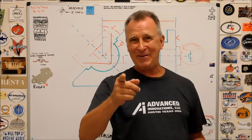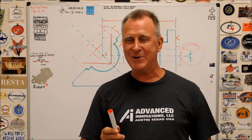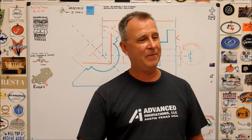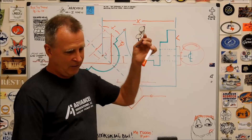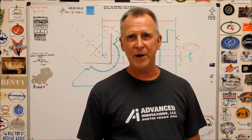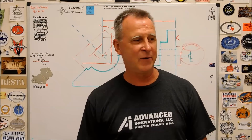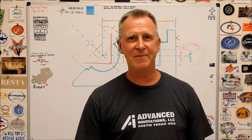Sounds simple, doesn't it? It is a legit, legit way to do it and it will absolutely serve you well, but it looks a lot easier on the board and during this video than it's actually going to be when you get out to the machine. Anyway, I figured I'd give you an option, I figured I'd put you back on track. Do not use that corner — don't do it, it's wrong, it's not on the print. Find that point. Thank you for humoring me on this one, it's just something I felt I needed to provide for you. Thank you very much for watching, I hope you're well. Go find Advanced Innovations in Austin, Texas. I'm out, but I'll be back.